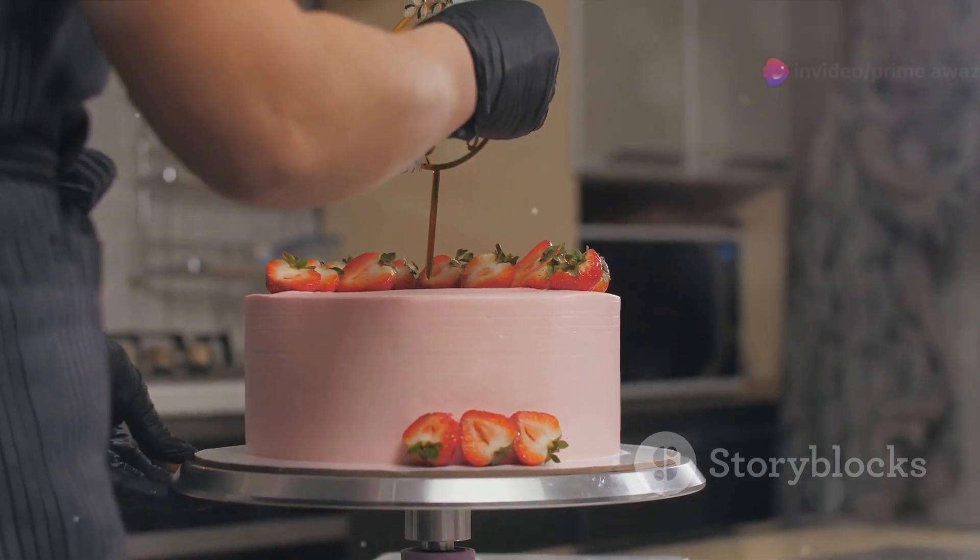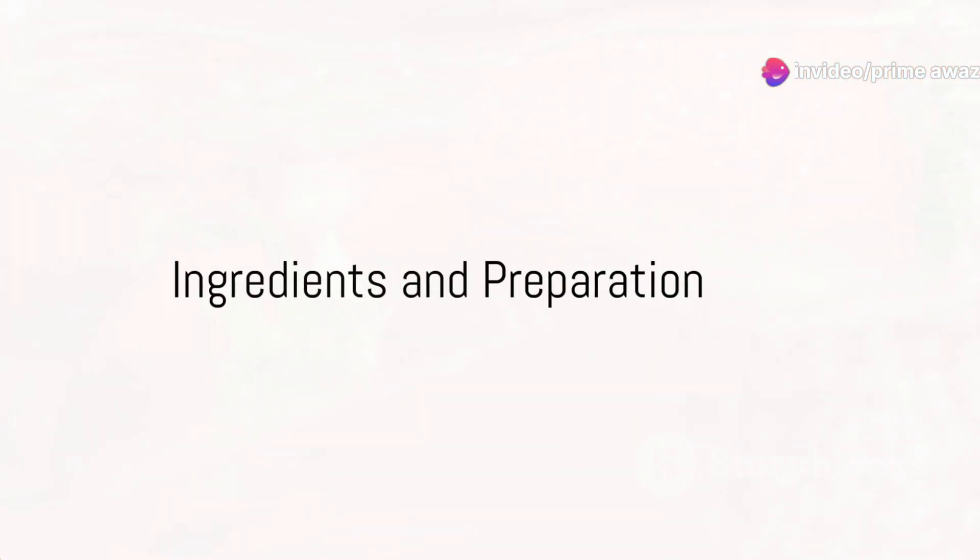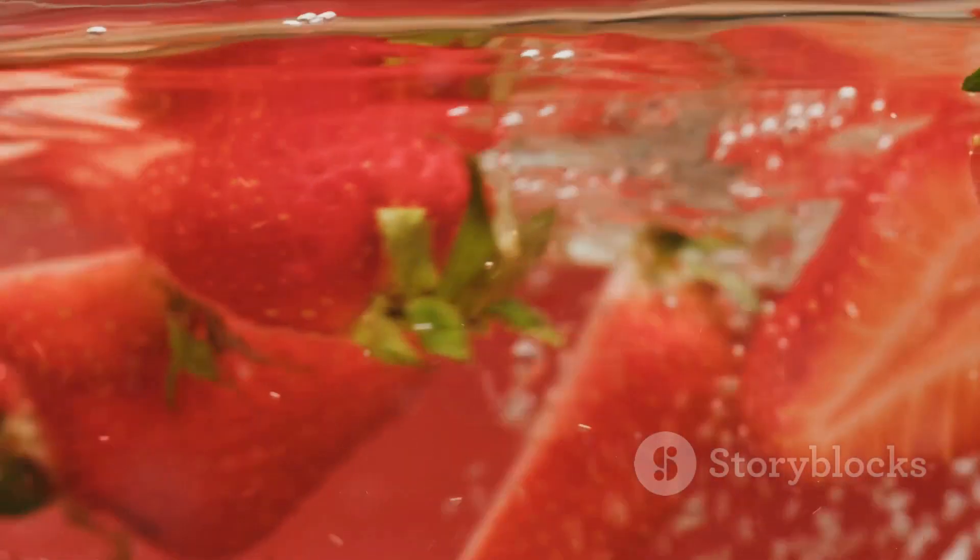This dessert is a treat for all seasons, perfect for any occasion or just to satisfy your sweet tooth. Before we begin, gather all the ingredients to ensure a smooth cooking experience.